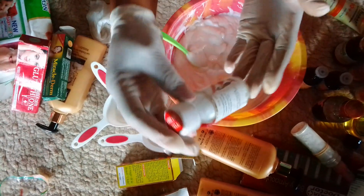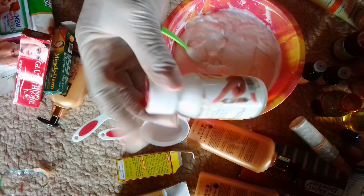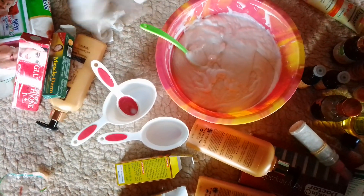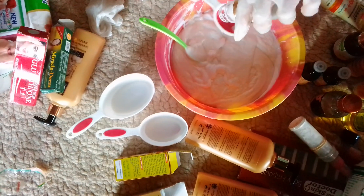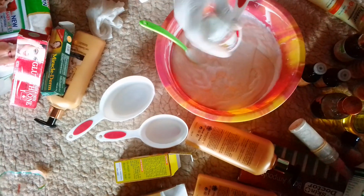This is my Bruton injection concentrate — it is a strong whitening serum. I will be adding one tablespoon of it into my mixture. It is very, very thick inside.